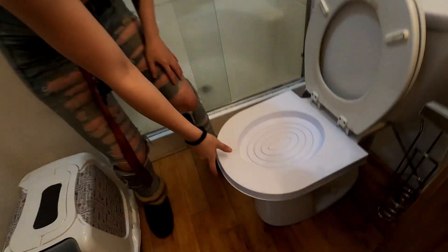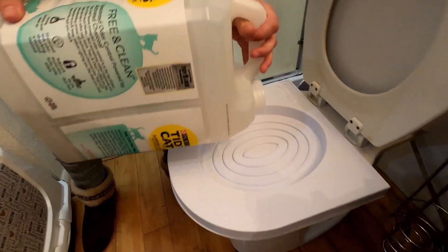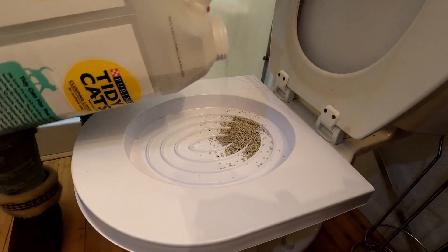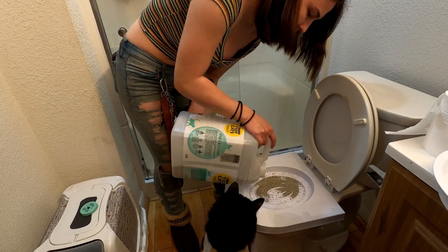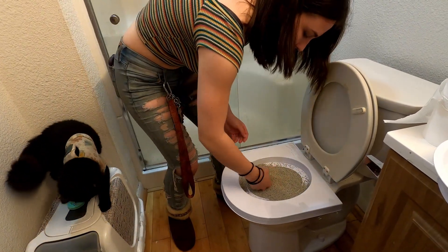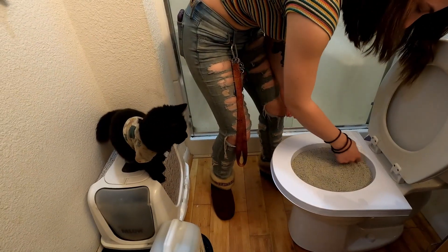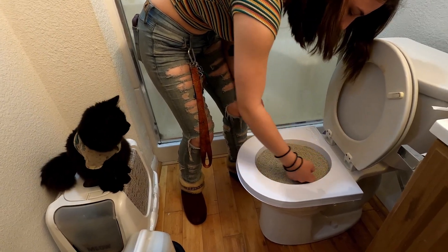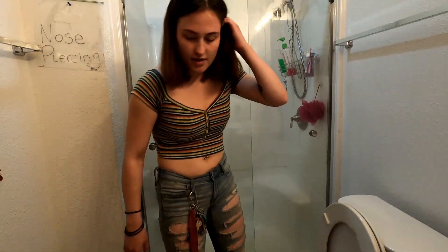Boom, voila! That worked good, that worked perfect. You see that? That is amazing. Whoever invented this idea is a genius. I think that's pretty good. I don't know how much litter to put — I guess fill it up. I didn't read the directions very well. Okay, so we got that set up.